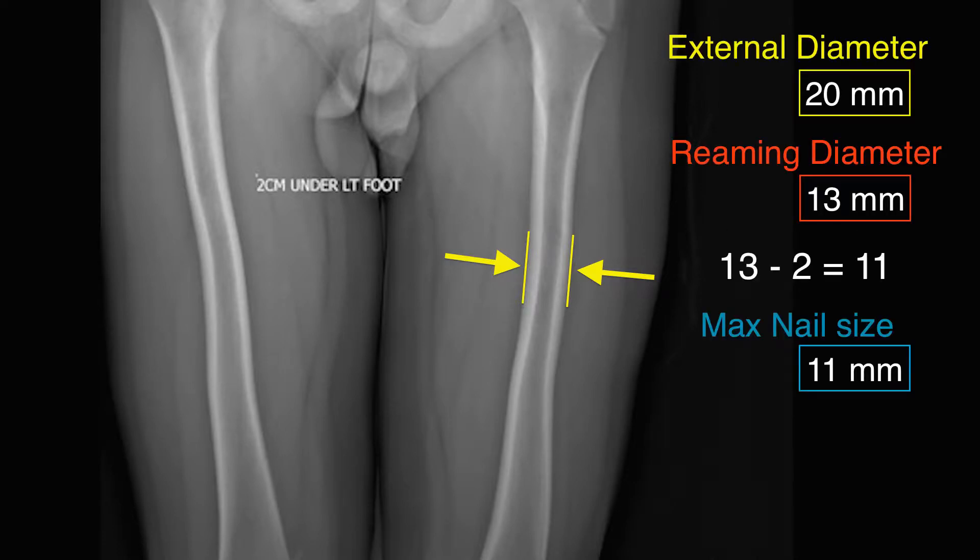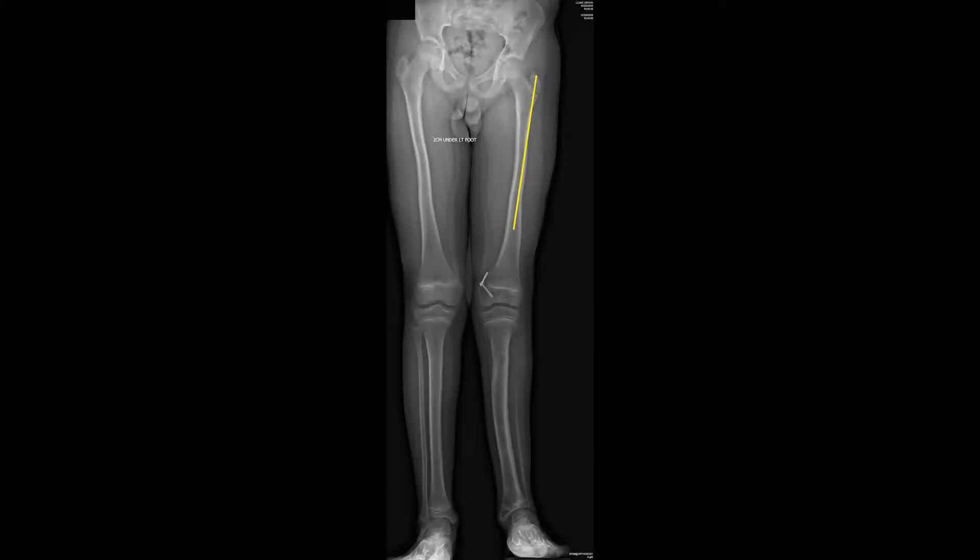It is necessary to ream at least 2 mm larger than the nail. This is because the nail is straight, and we want it to slide in easily in order to avoid damage to the gear shaft and allow lengthening to occur without restraint. So for this case, we ordered a 10.7 mm nail diameter. The desired length of the nail is then assessed by measuring from the tip of the greater trochanter down into the distal diaphysis.